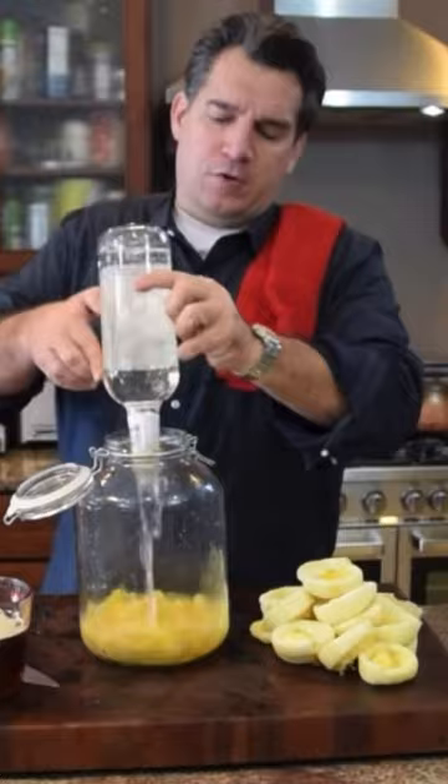And now I'm going to take our pure grain — I'm just going to pour that in there. I'm going to seal this puppy up, give it a good shake. And then what I do is you don't want to leave it in direct sunlight. You're going to leave it there for probably about a month.